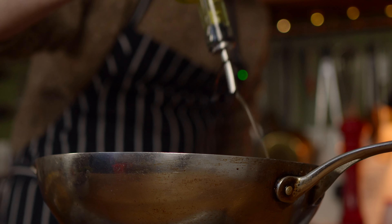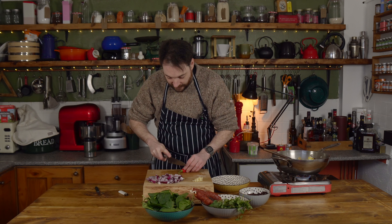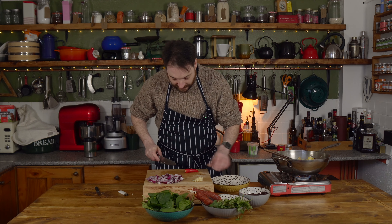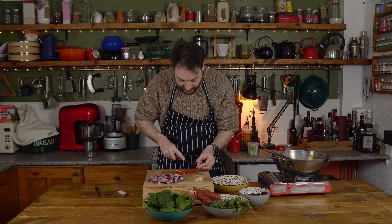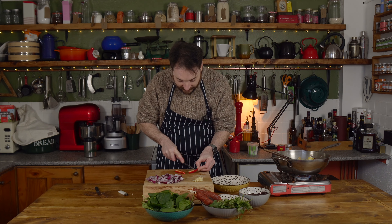I've got a couple more bits I can prep while these potatoes cook. I have a red chilli that I'm going to de-seed and chop. If you like it really spicy you can leave the seeds in — I just want a mild background heat.